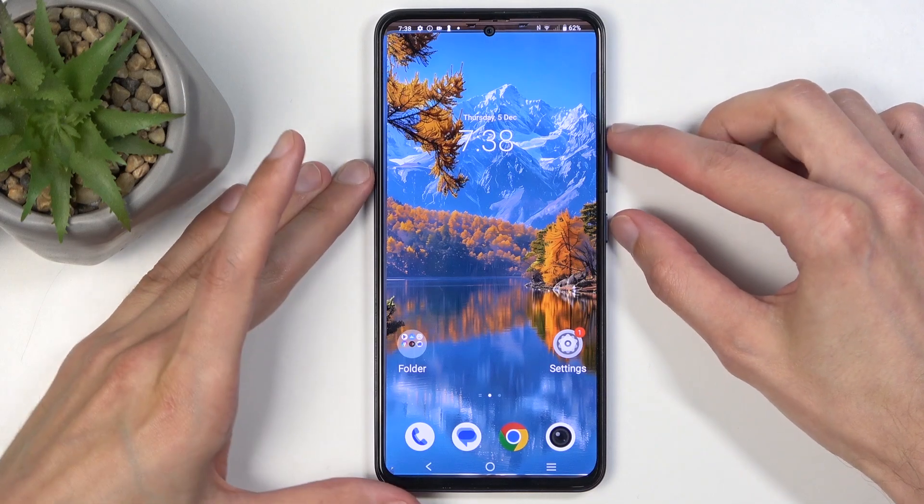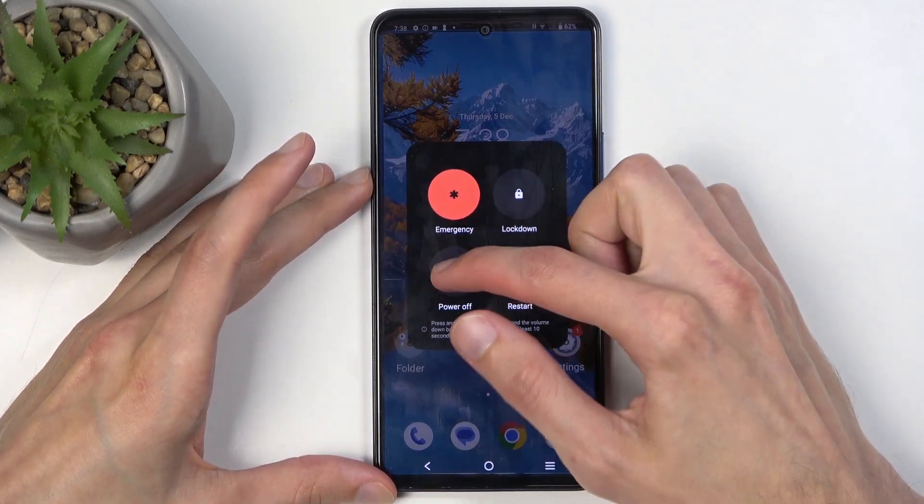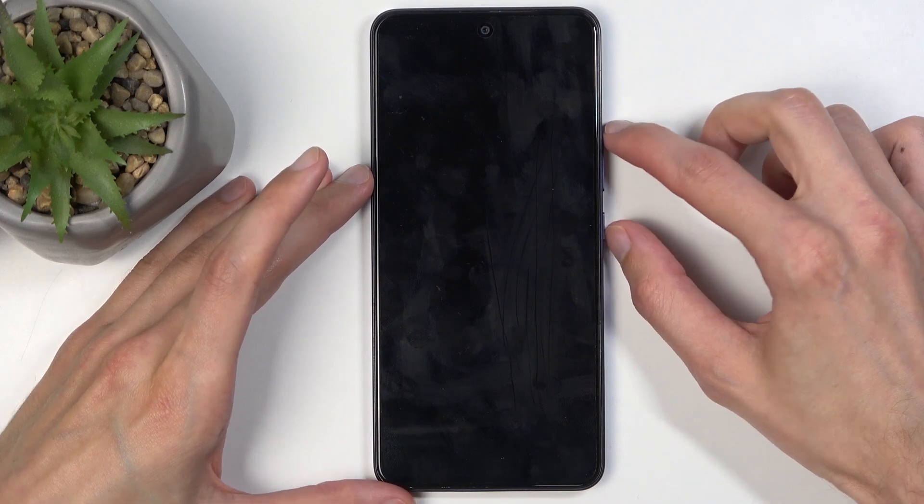So to get started, you will want to hold the power button and volume up at the same time, and from the boot options select power off. When the device turns off, hold the power button and volume up again.